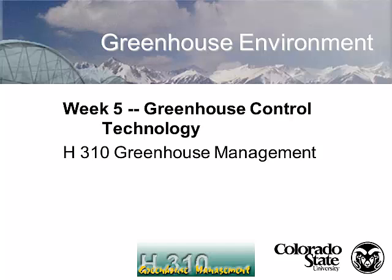We talked about greenhouse heating and greenhouse cooling. Today I want to talk about greenhouse control technology, and then on Thursday we're going to talk about integrating everything together and how to keep your climate control system in your greenhouse running smoothly.